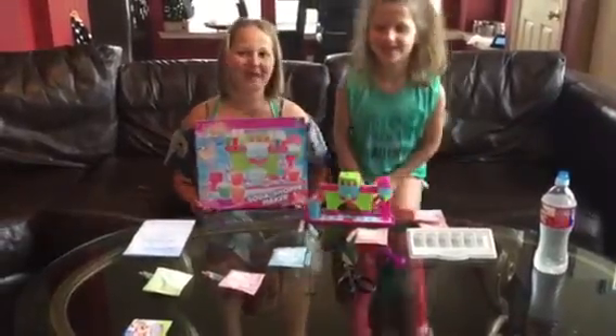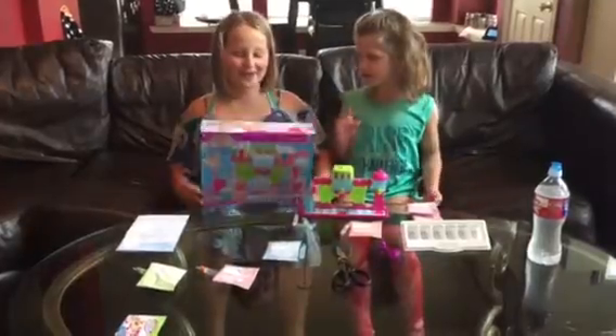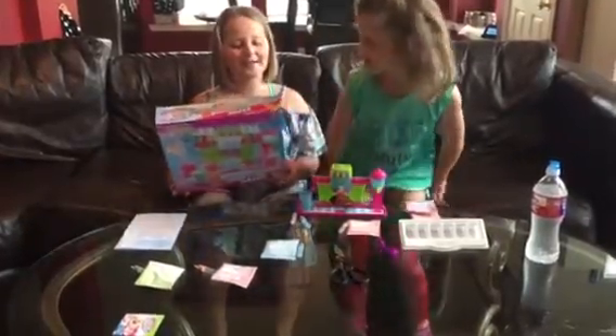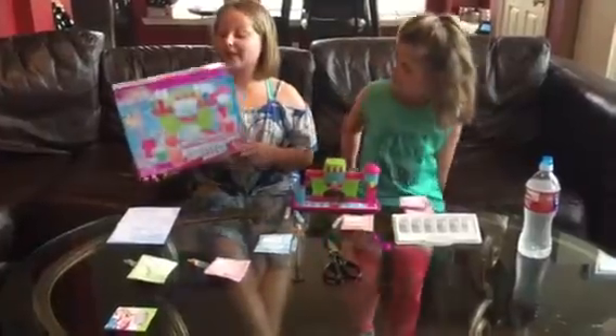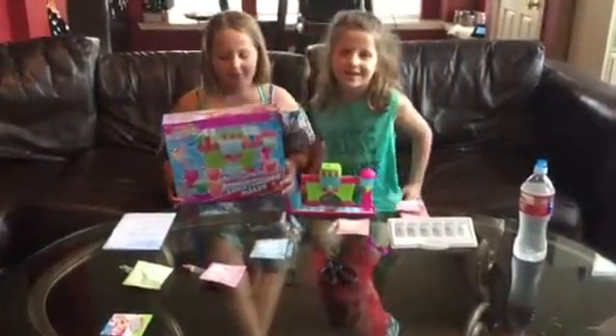Hi everyone! Welcome back to the Texas Sisters Tastes. Today we are going to be doing the Yummy Nummy Mini Pigeon Magic. And we're here with the Soto Shop.